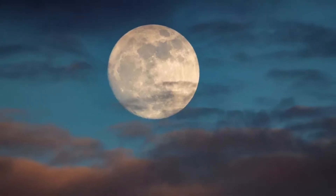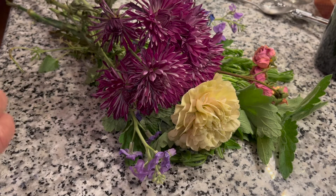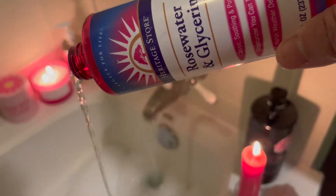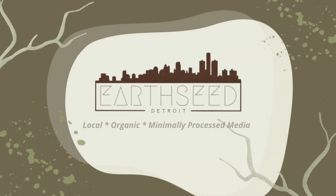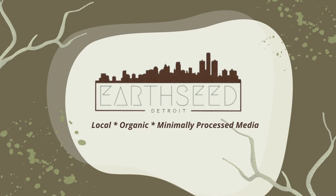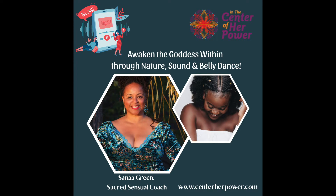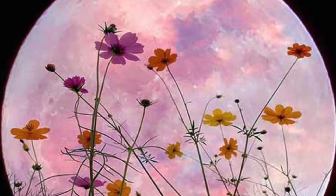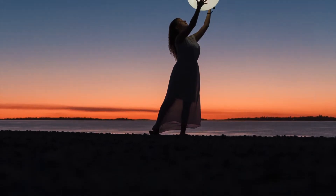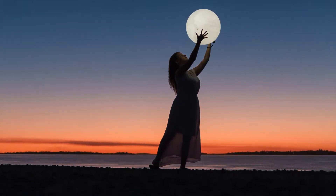We just had a beautiful full moon and today I'm going to share seven ways to celebrate the full moon. The full moon that just passed was the flower moon, named so because now is a time for blossoming and coming into bloom.